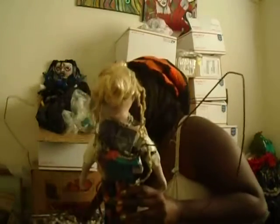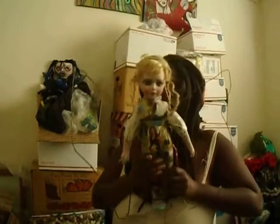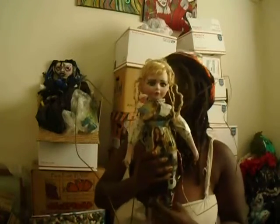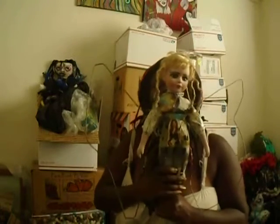A friend of mine sent me a porcelain doll through the mail. She gets these porcelain dolls at the thrift store and she'll ask me if I want her to pick me up one since she's there. And I say yes, thank you. So thanks, Wendy.